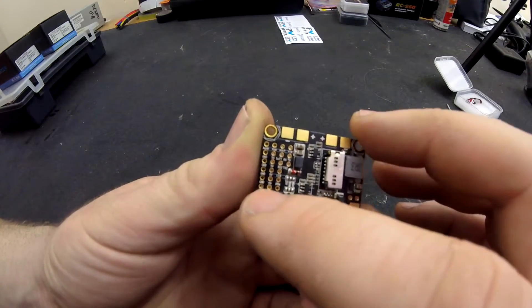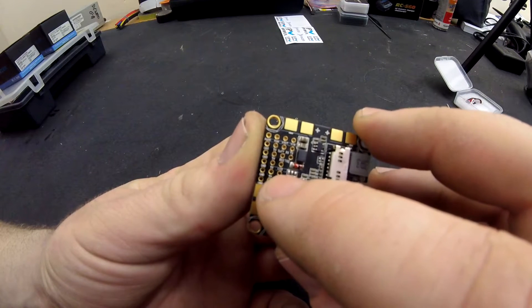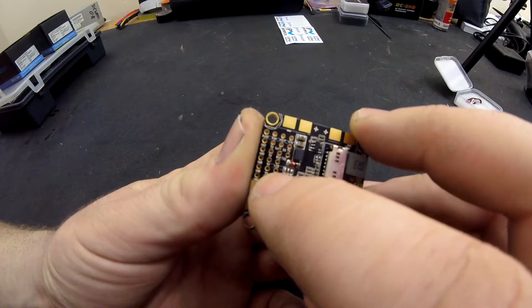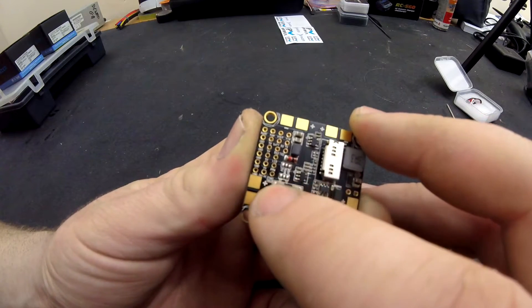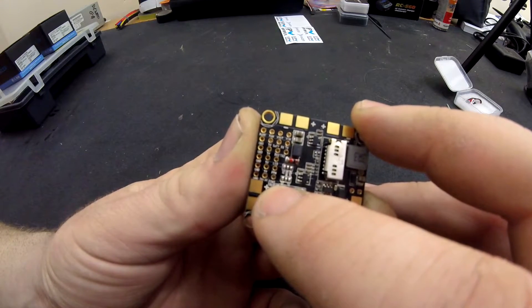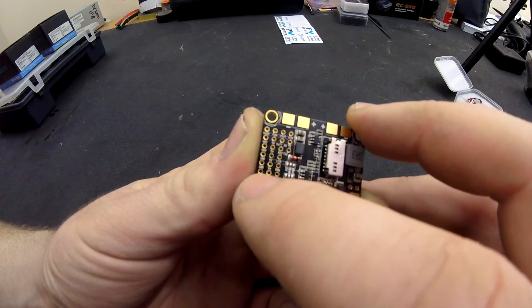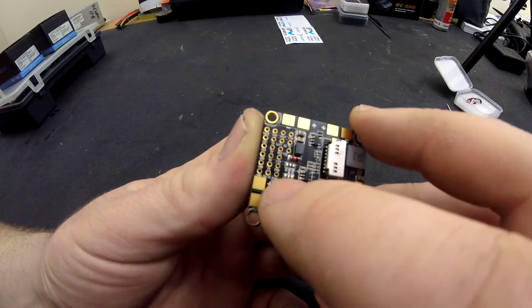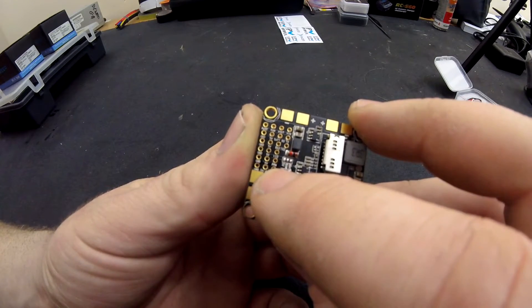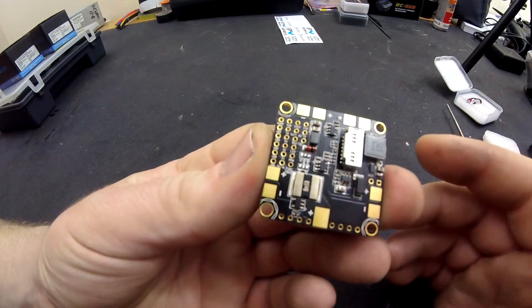On the bottom set of pads, as you can see it says PPM. Your PPM is the top pad, the second pad up from the bottom. The very bottom pad on the inside is the DSM or SBUS port. That's where your receiver goes in - you've got your negative on this side, positive in the middle, and then on the far right is the signal wire, which goes off to your receiver for your radio.